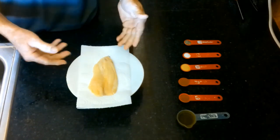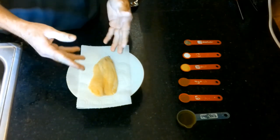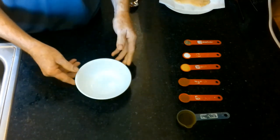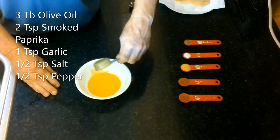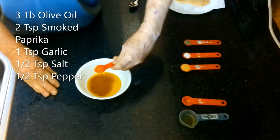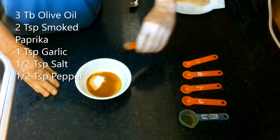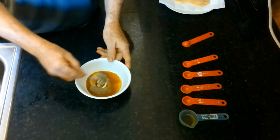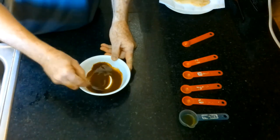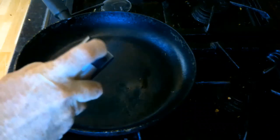This is our freeze dried fillet. It was in the fridge for about two hours. I've taken it out of the Ziploc bag and patted it dry — you don't want a wet fish fillet, you want this as dry as possible. We're going to make the coating: three tablespoons olive oil, two teaspoons of smoked paprika, one teaspoon garlic, a half teaspoon salt, and a half teaspoon pepper. Mix this up. This will do four fillets, but right now I'm only doing one. We're going to cook this on medium-high heat in a lightly oiled pan.